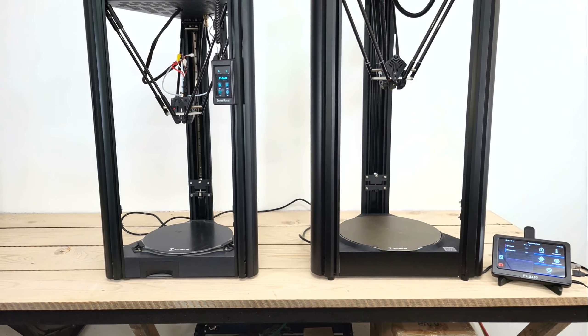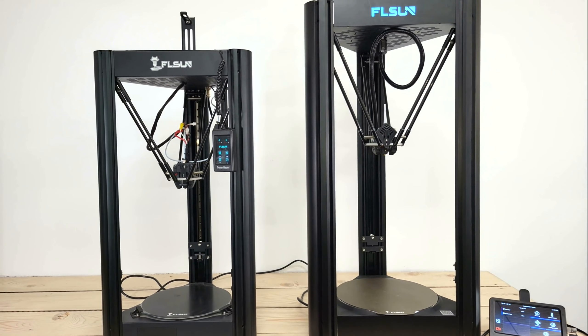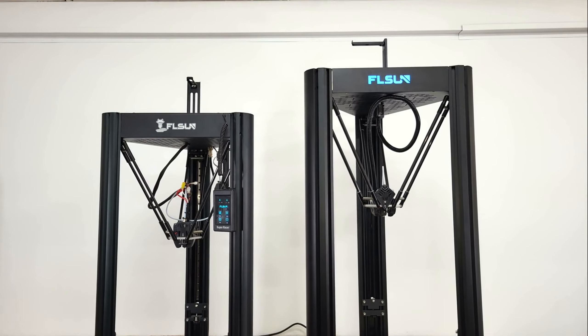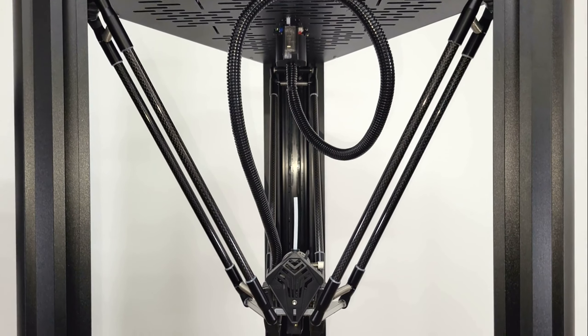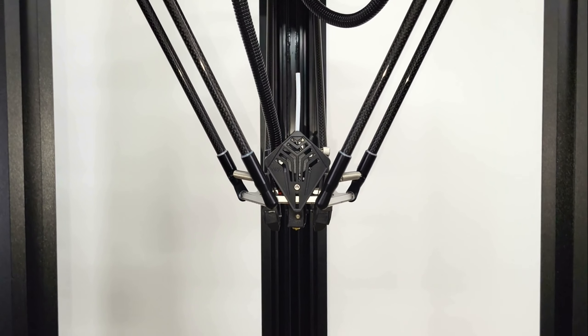Here's a side-by-side comparison of the V400 with the SuperRacer. The only thing that the SuperRacer has that I wish the V400 had is a drawer in the base for storing parts and tools. But overall the V400 is a nice upgrade from the SuperRacer, which is still a great working machine. I put a link for my review of it in the video description below in case you'd like to learn more about it.